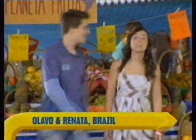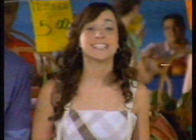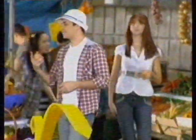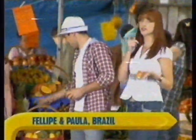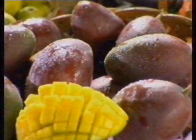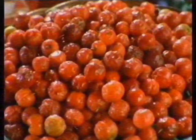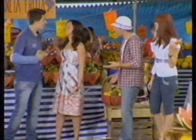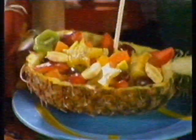Greetings from Brazil! I'm Renata, and I'm Olavo, and we're here to tell you what fruits you would eat if you lived in Brazil. There are so many different kinds — passion fruits, pineapples, oranges, banana, papaya, guava, mango, coconut. Not to mention the more exotic ones, like jabuticaba, acerola, cajou, star fruits, pinha, peaches, strawberries, and grapes. You can put them all together and make an amazing Brazilian fruit salad.